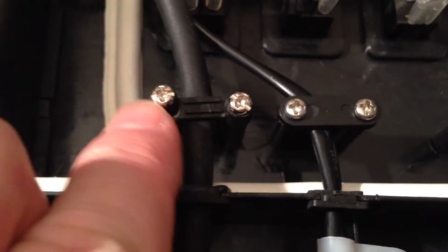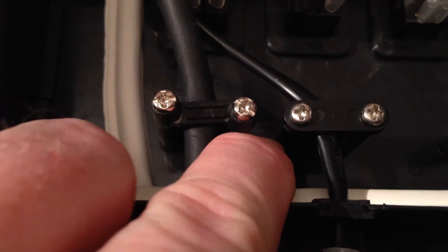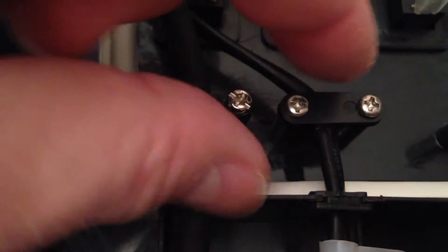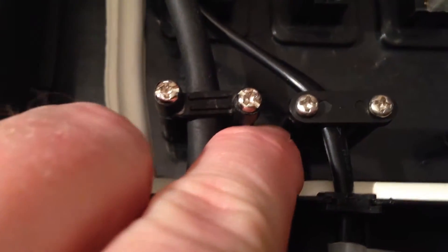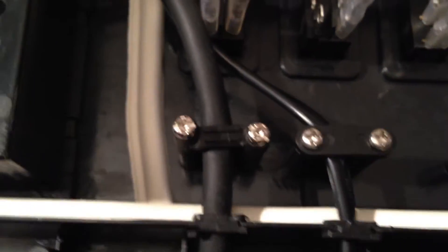Something I would mention: when tightening these up, be very careful to hold the plastic columns with your fingers, because as you're tightening you're putting a fair bit of sideways pressure on those plastic columns and I would hate that to snap off.